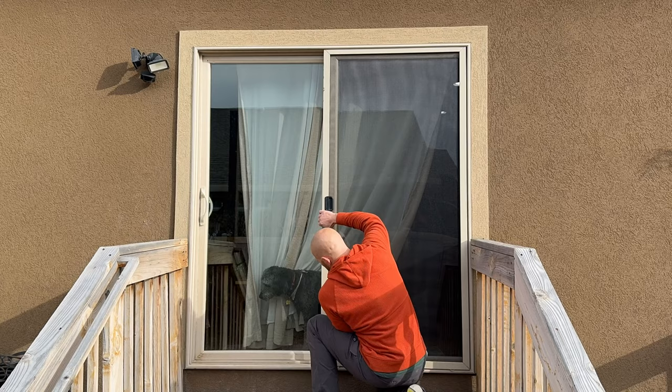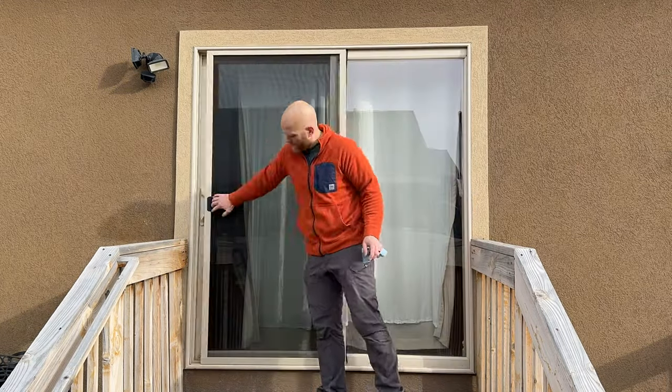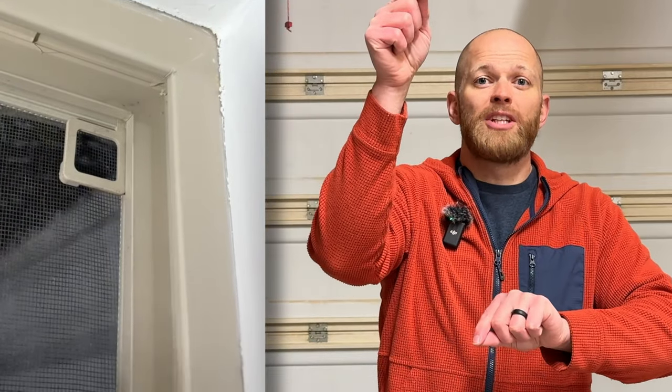All right, here we have it. Altogether, this one took me about 45 minutes to take out the old mesh and replace it with new mesh. The great thing is this is the exact same way you would replace mesh on your window. The only difference with windows is that you've got these little clips at the top and the bottom that allow you to pull the window out of the channel. After you repair your screen mesh, if your door still isn't sliding very well, you might have an issue with the track — check the description below for my video on how to replace the track too.